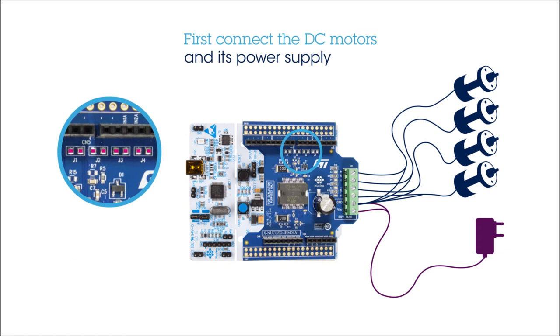If you want to connect two bipolar motors, please refer to the manual for the correct jumper configuration.